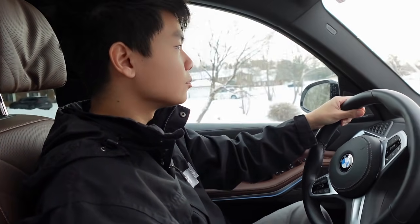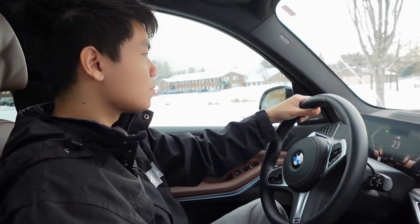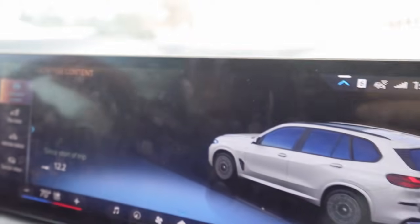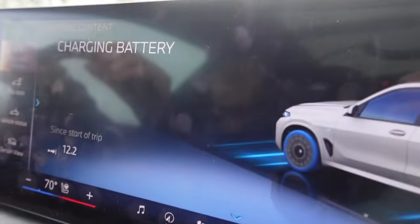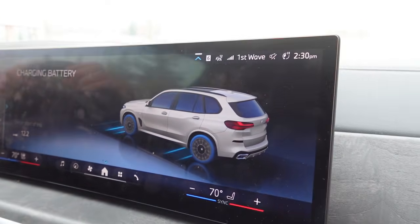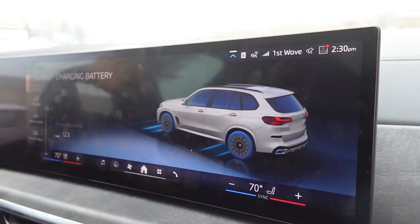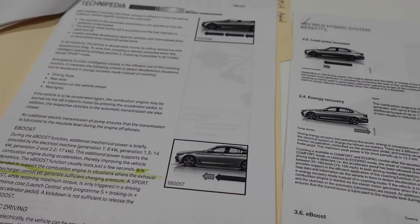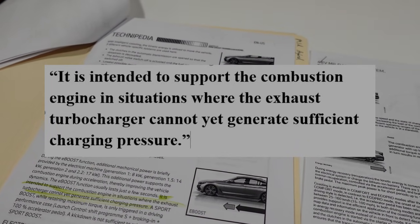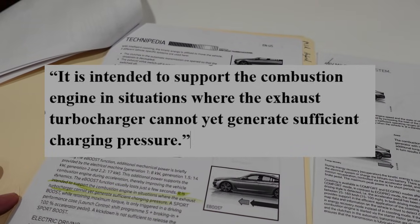BMW has a special brake function on their cars that allows the mild hybrid system to charge. To illustrate this, we have the adaptive content menu on the display here under the vehicle status. Right there, as Brady's slowing down, you can see it says 'charging battery' — that's charging the mild hybrid system, so it has energy recuperated to use during the throttle kickdown. As it says here, the mild hybrid system is intended to support the combustion engine in situations where the exhaust turbocharger cannot yet generate sufficient charging pressure.